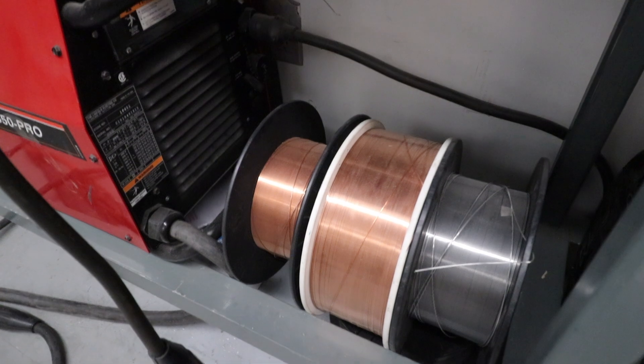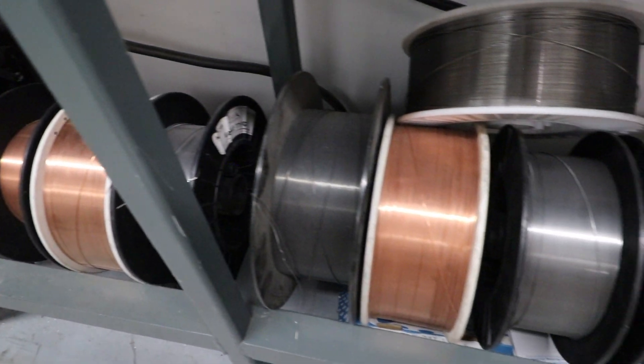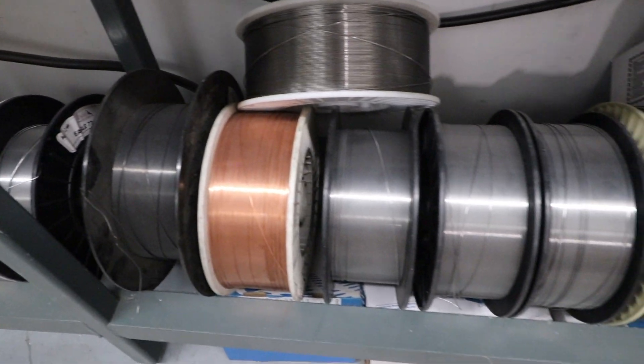The benefit of using Eagle Alloys wire is that all our products have the highest amounts of alloy for whichever wire you're looking for in hard surfacing. All our hard surfacing has the highest amount of chrome available, plus boron, manganese, vanadium — you name it, it's in there. The idea is that once the work is done, it lasts longer than the brand-name alternatives.